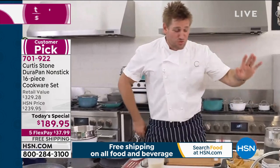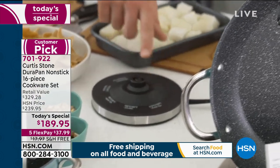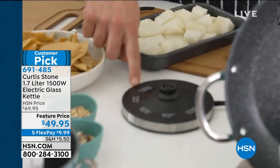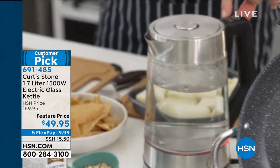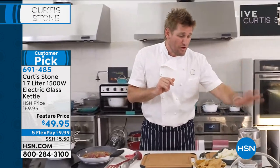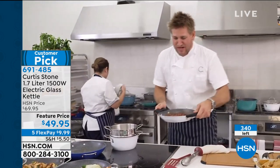Now the tea kettle — I started with 700 of these. Underneath, we've told you what temperature to take the tea to: black tea at 212°F, oolong at 195°F, white tea at 185°F, green tea at 175°F, and delicate floral tea at 160°F. You just press the button to cycle through those options. We've only got a few hundred of them left, so if you want it, get on it right now.